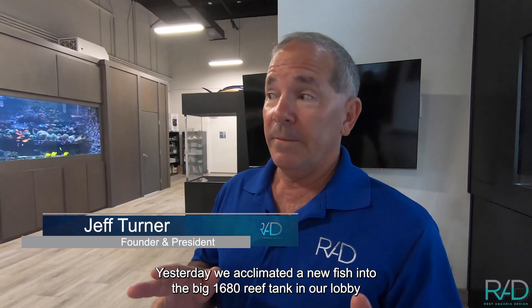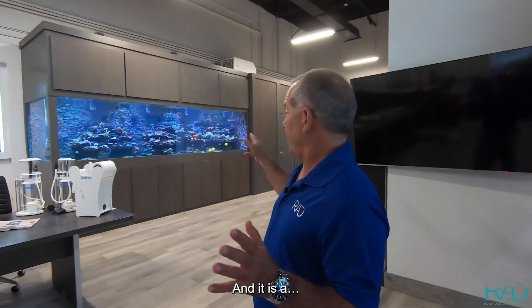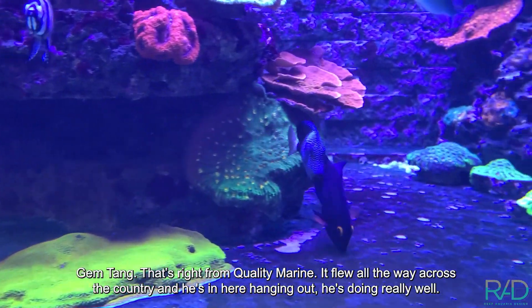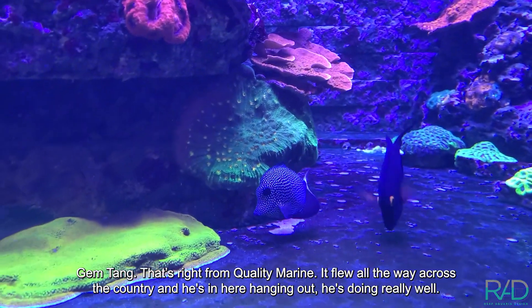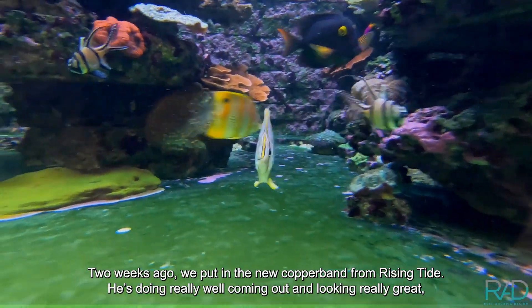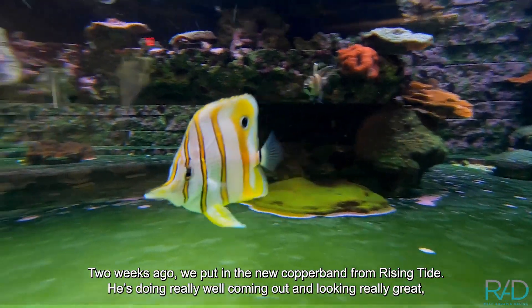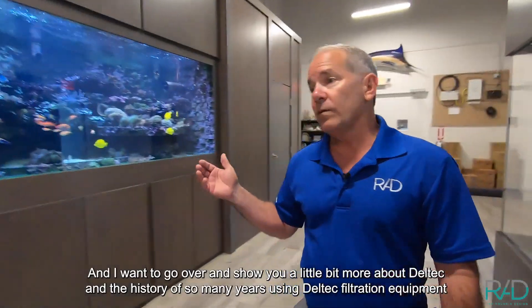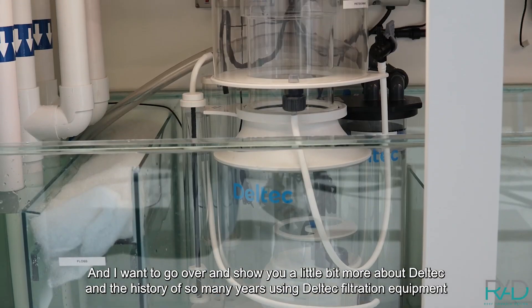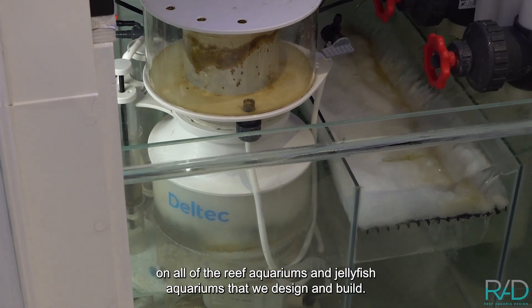Yesterday we acclimated a new GemTang into the big 1,680-gallon reef tank in our lobby — it came from Quality Marine, flew all the way across the country, and he's in here doing really well. Two weeks ago we put in the new copperband from Rising Tide; he's doing really well, coming out looking great. The corals are doing fabulous and growing. I wanted to go over and show you a little bit more about Deltec and the history of so many years using Deltec filtration equipment on all the reef aquariums and jellyfish aquariums we've designed and built.